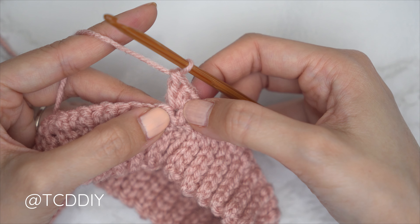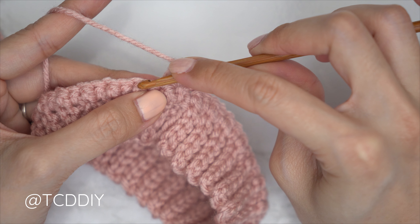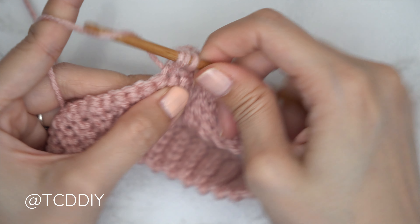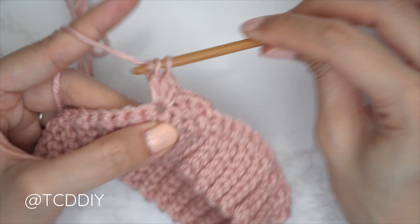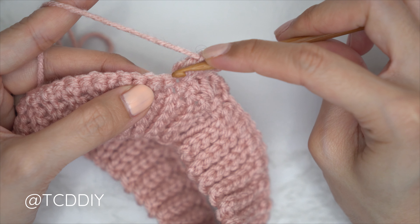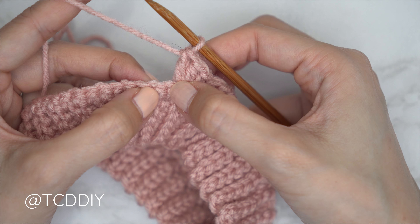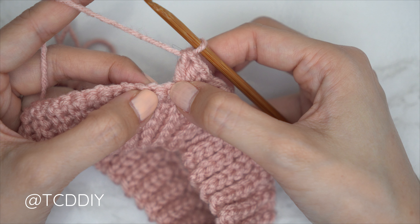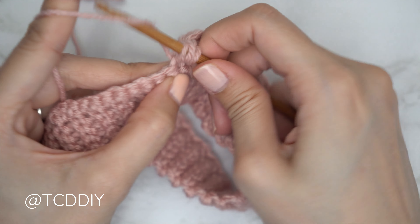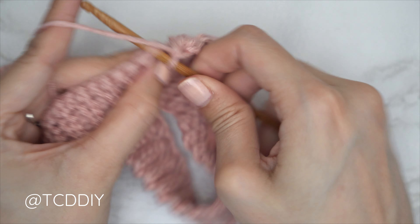All the other sedge stitches will be a single, half double, double into one stitch. Skip the following two stitches, then into the next: a single crochet, a half double into the same stitch, and a double crochet into that same stitch — that's our second set. After every set, skip the following two stitches, because the half double and double from the previous set count as those two stitches. Continue the sedge stitch all the way around until you have two stitches left.